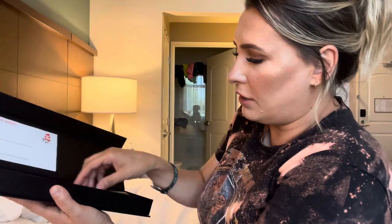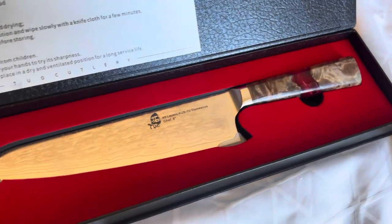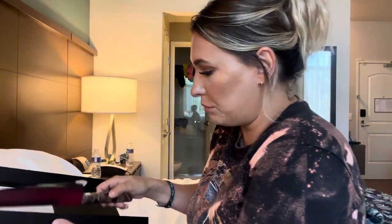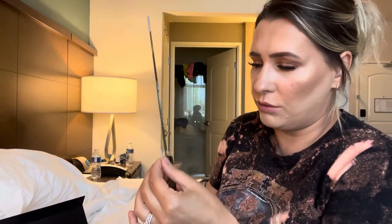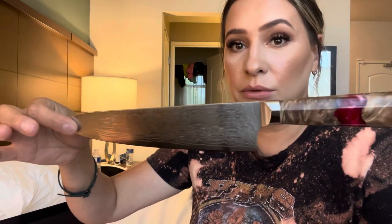And then you're left with your knife. It has this piece — you're going to lift up. And that's what the knife looks like. Now it is very sharp. That's a really good weight. Let me go ahead and take these plastic things off — oh, super super sharp, so be very careful. That's what the knife looks like.